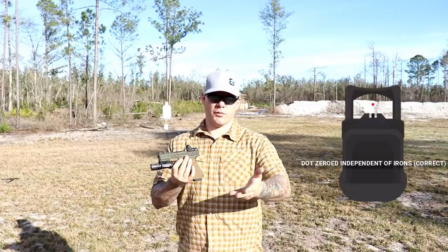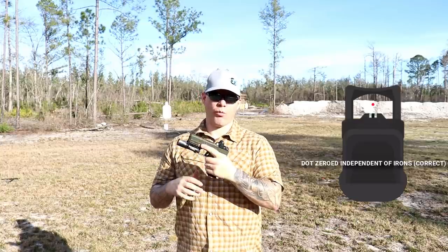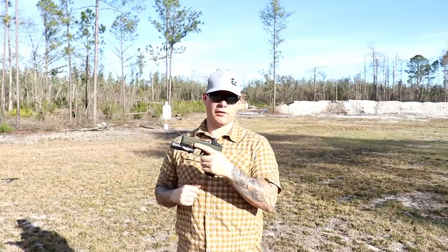The whole reason the red dot is advantageous is it allows me to stay target focused, and it lets me see all the way around my front sight post — whereas with iron sights, that's not something I can do. So the optic needs to be zeroed independently of the irons. And the question may come up: why would I need to zero the optic independent of the iron sights?